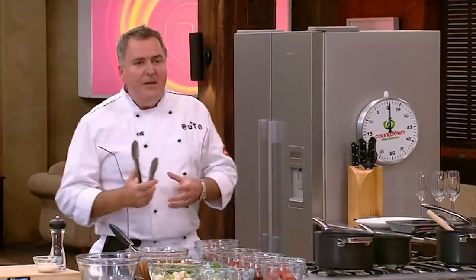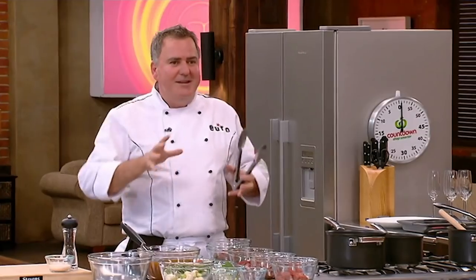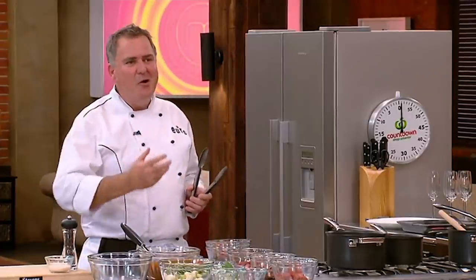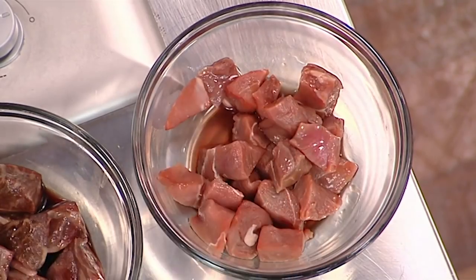Wagyu has been made famous in the area of Kobe in Japan, where they massage the cows, play them opera, and feed them sake and all these wonderful things. We're now growing Wagyu in New Zealand — a place called First Light is doing it — and here I've just got some Wagyu veal rump.